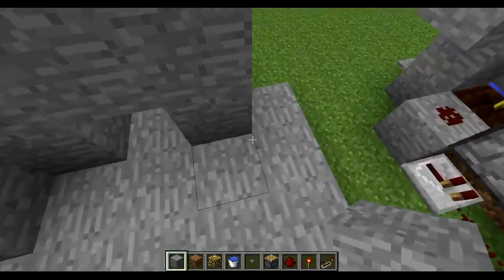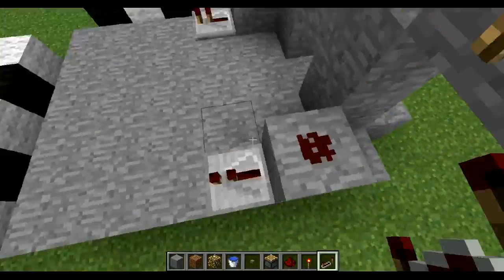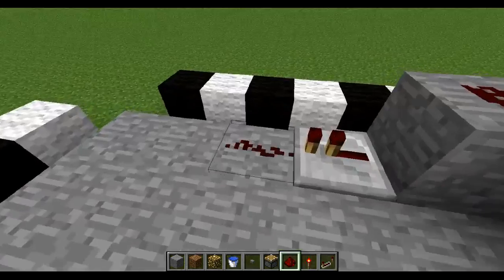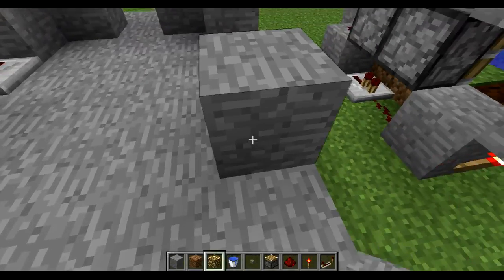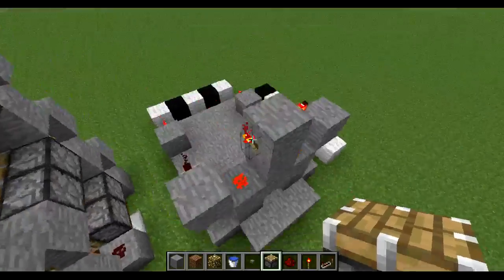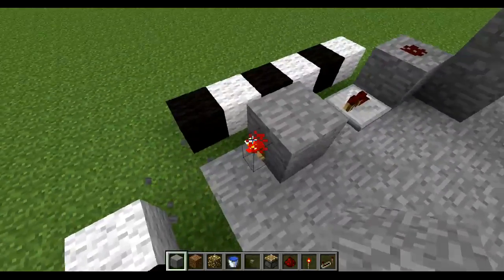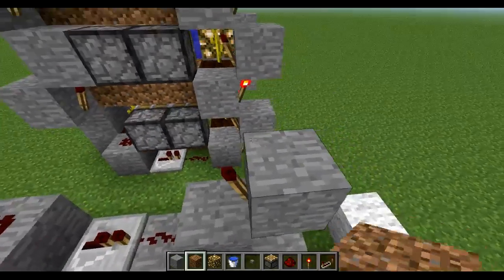Then you're going to put a block here, redstone on top of it, and a repeater here, that will actually get the power from this redstone and relay it to another pile of torches. Then you put redstone here and a block here, a redstone torch, another block here, another redstone torch. Basically, both sides are a mirror and they are really easy to build and understand. Then you're going to put another block on top of this torch, put a torch here, and do the same on the other side.